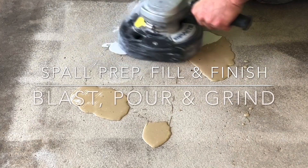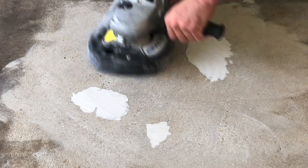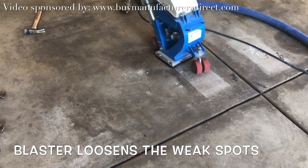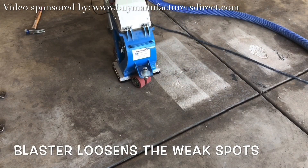This video will give a general idea of what it means to prepare and repair spalled concrete. This particular process starts with a shot blaster; the blaster will clean down inside the spalls.